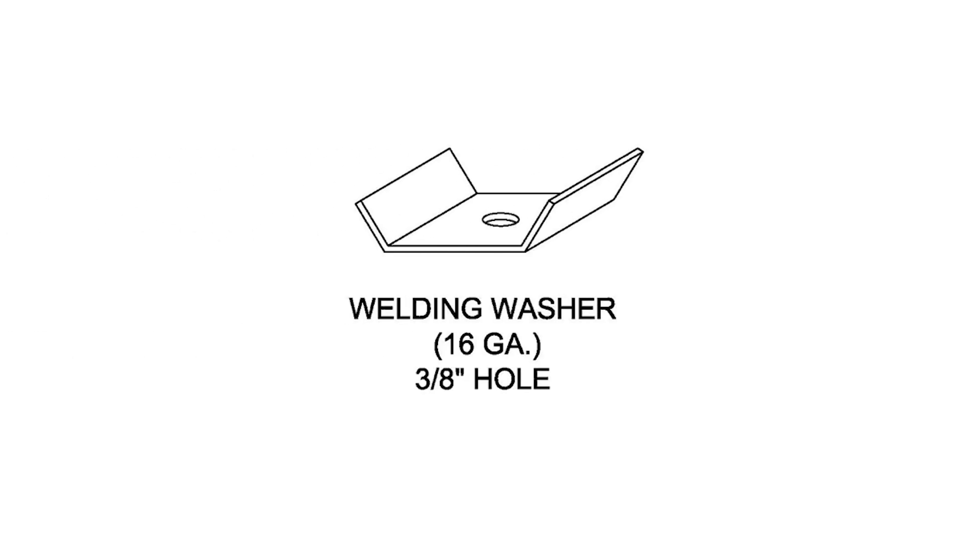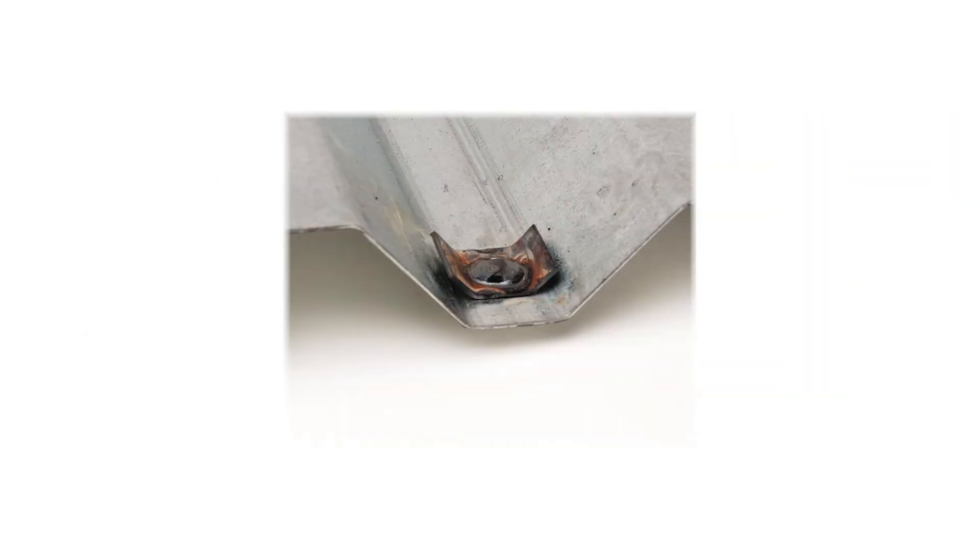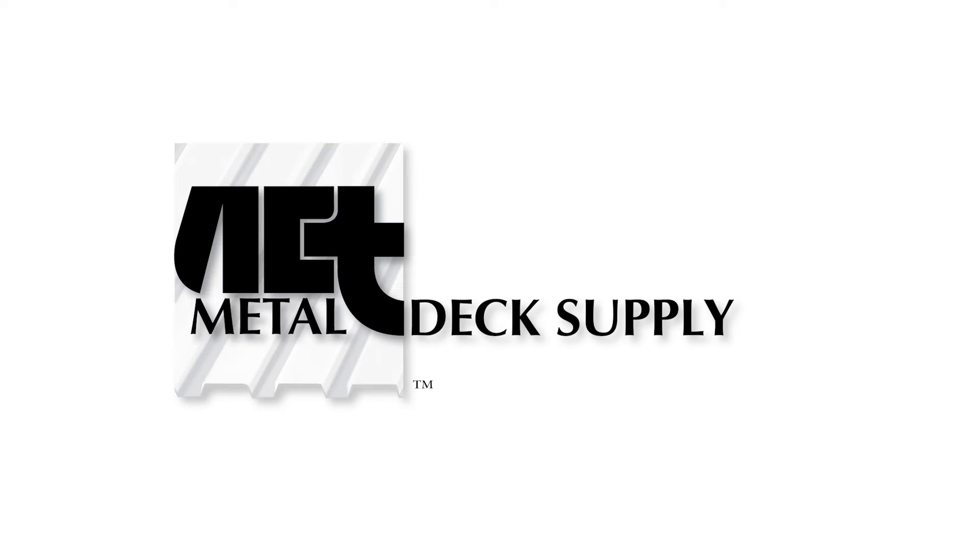Weld washers can be used to strengthen welds on decks under 22 gauge. For more information, please visit us at MetalDeckSupply.com.